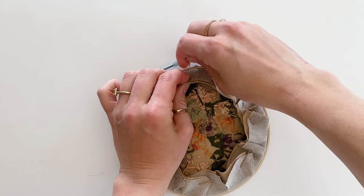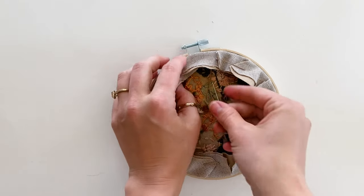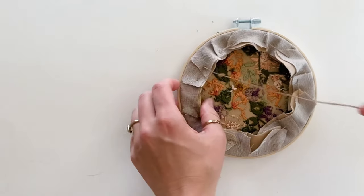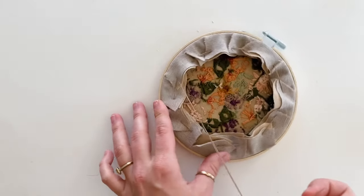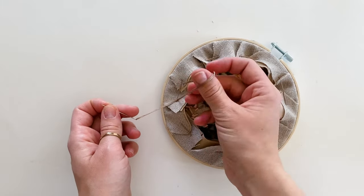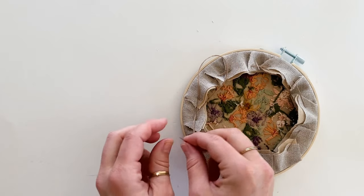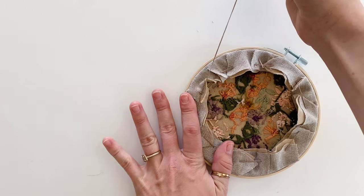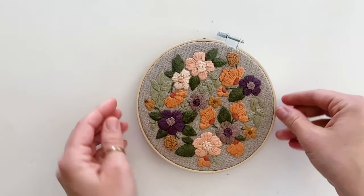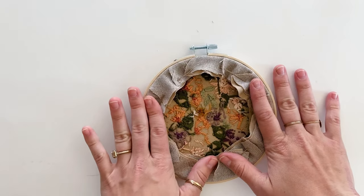Once you've gone all the way around, go back over the first few stitches a second time to double them up — this keeps it really secure. To tie off, slide your needle underneath an existing stitch, leave a small loop, stick the needle back through that loop, and pull tight. Do this twice to make a knot, then cut the thread. You could leave the back like this to see the stitches, but I like to use felt for a clean finish.